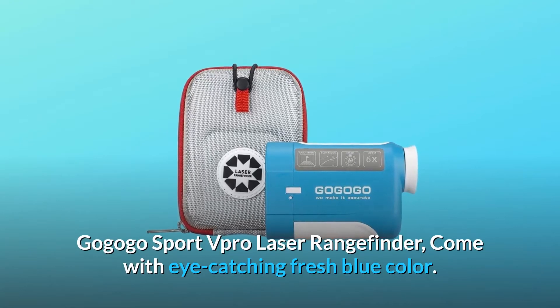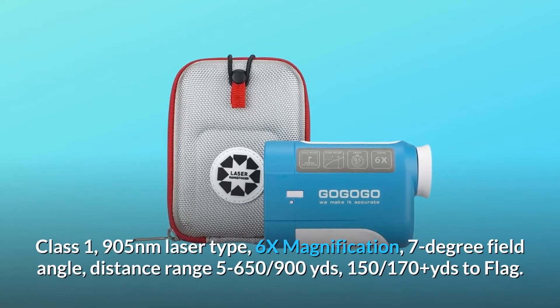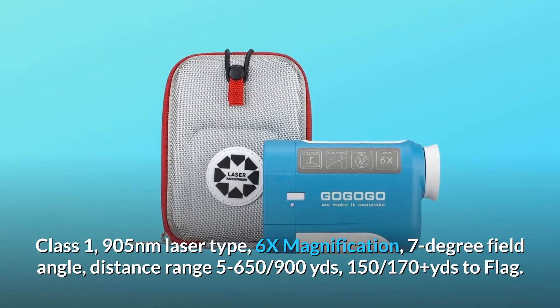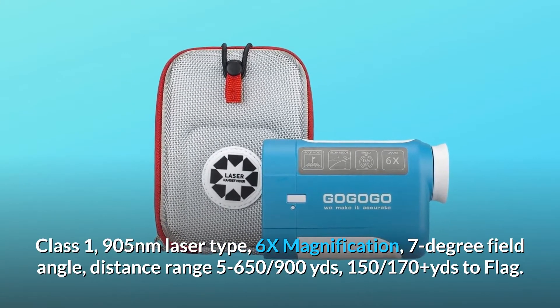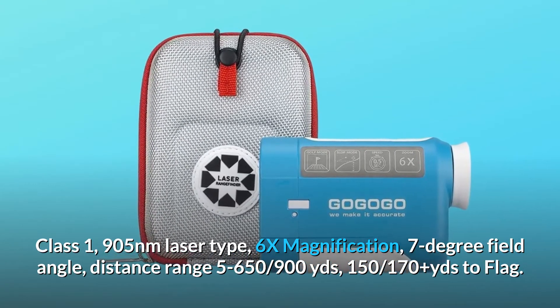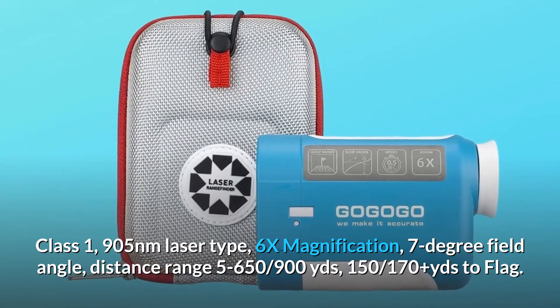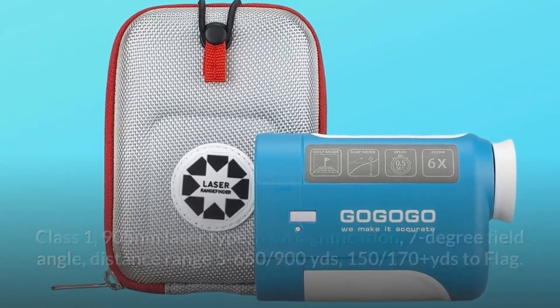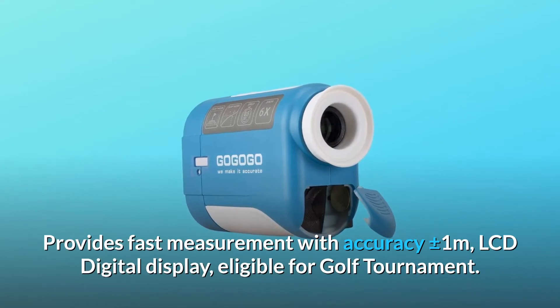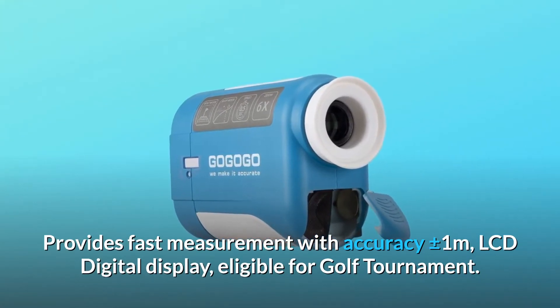GoGoGo Sport V-Pro Laser Rangefinder comes with an eye-catching fresh blue color. Class 1, 905 nanometers laser type, 6x magnification, 7 degree field angle, distance range 5-659 yards, 150-170 plus yards to flag. Provides fast measurement with accuracy plus or minus 1 meter, LCD digital display, eligible for golf tournament.